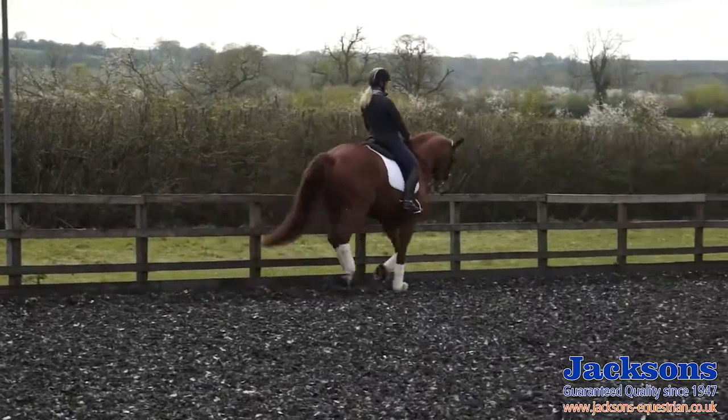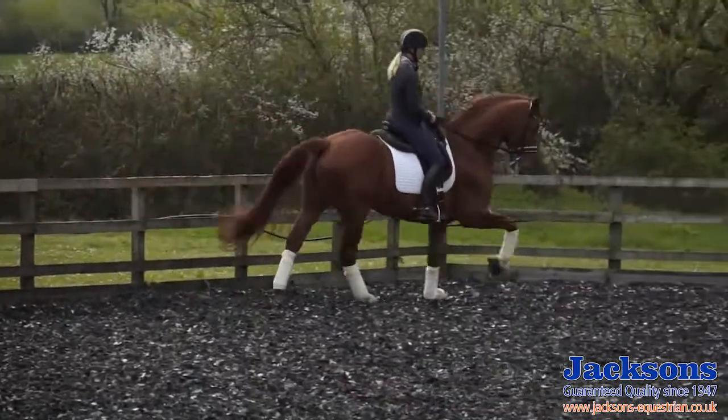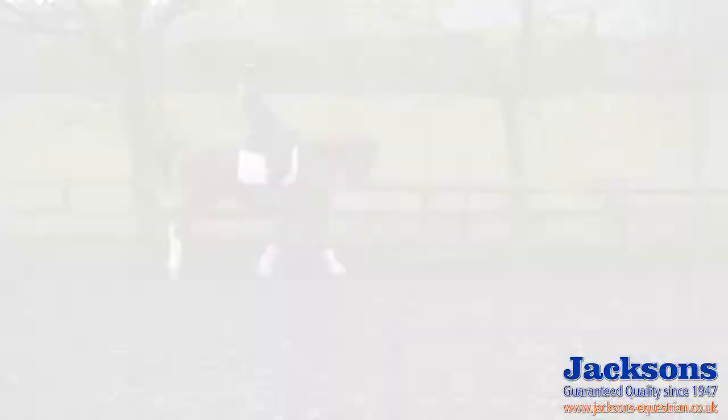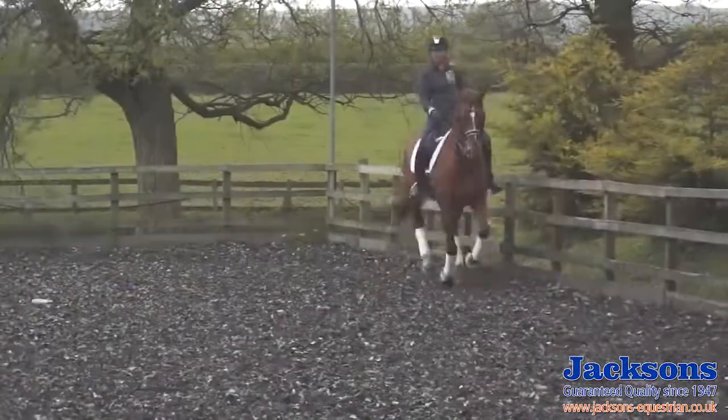A little bit collected again. I don't want it to get slow, so I can use a little bit of the inside leg in the collected canter to keep him quicker. Good boy, that's better. Quicker. And then ease my hands forwards and he should go from that.